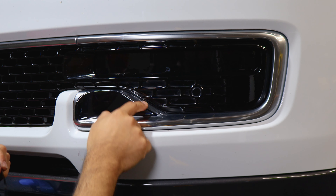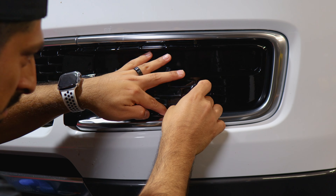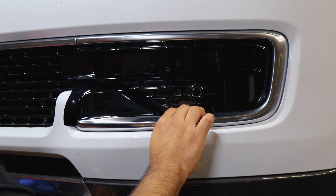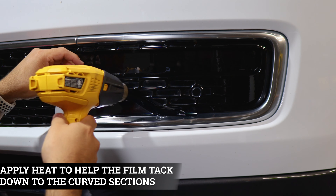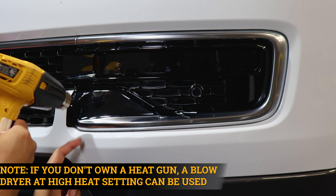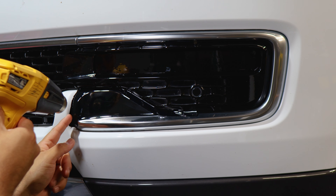Now we're working with the next piece which covers the top section. Align it where you left off with the curved design and follow the panel design until you reach this section — it curves in. Tack it down with your finger, being careful not to crease the film. Apply heat on this section to help tack the film down and lay it flat on the curve. Let the film cool down, tuck it in on the edge, and trim off any excess material.